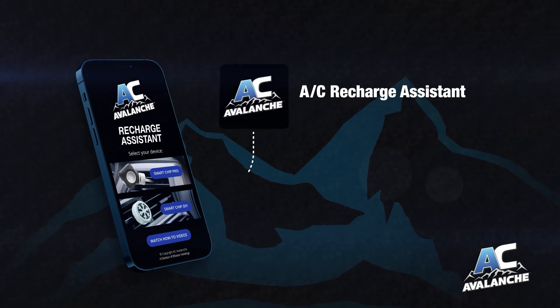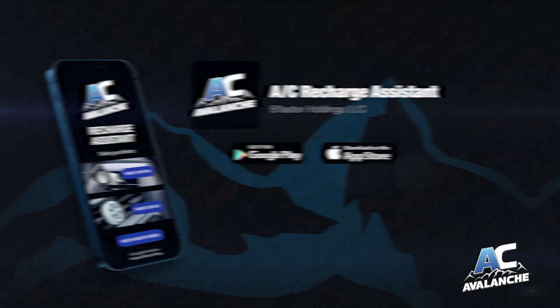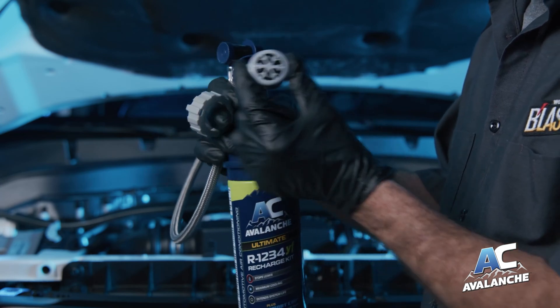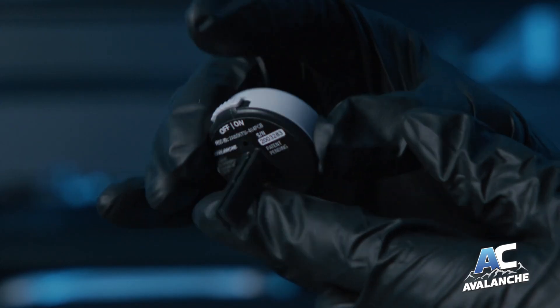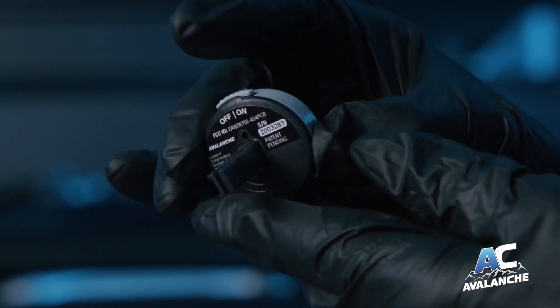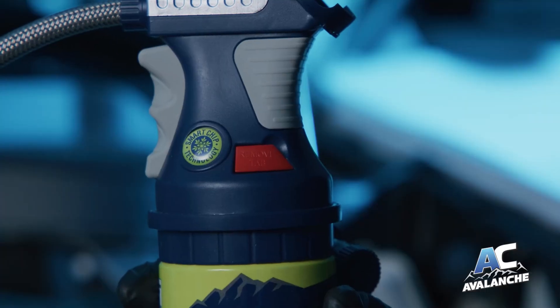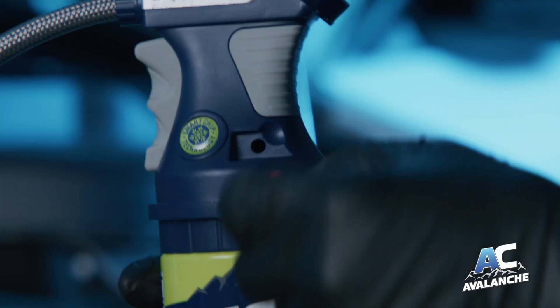download and launch the AC Recharge Assistant app. Step 1: Activate the smart chip. Remove the battery pull tab and slide the power switch to the on position. You'll see a red LED light flash through a small hole on the back. Pull out the red safety clip to unlock the trigger.